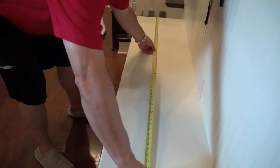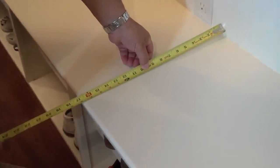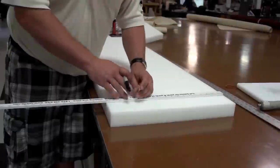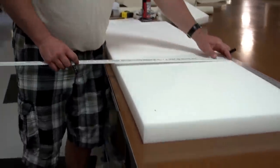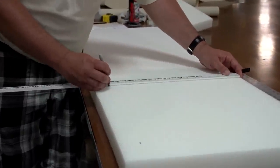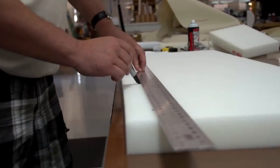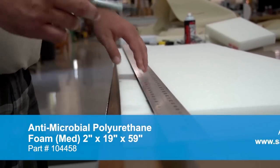The first step is to take measurements of the bench and write those measurements down. We'll be cutting our foam to the exact measurement of this bench top. It will be compressed slightly when the cover is installed. We're transferring those measurements to the foam, then we'll use a straight edge and strike a line where we want to cut. For your information, this is a 2 inch antimicrobial polyurethane foam that's available from Sailrite.